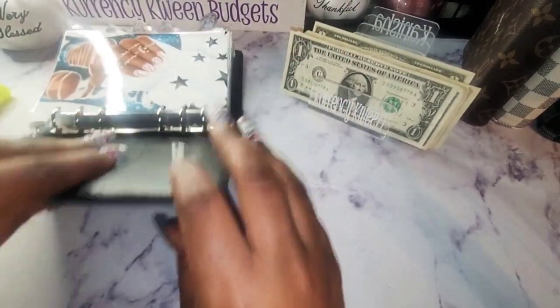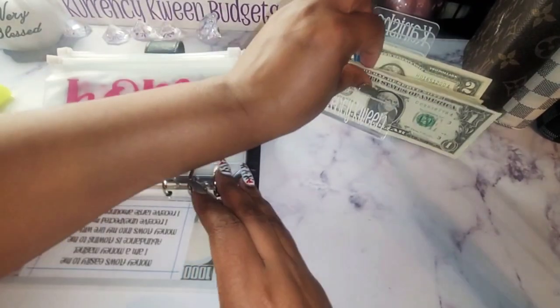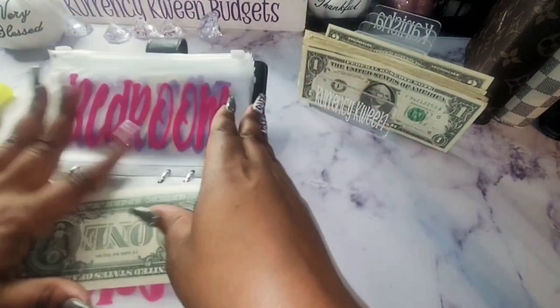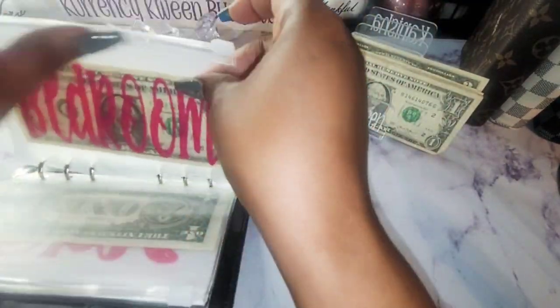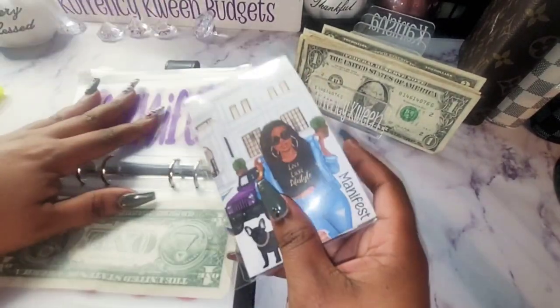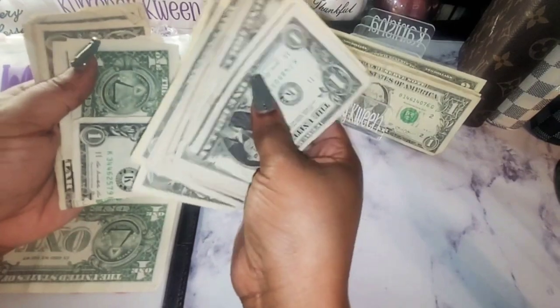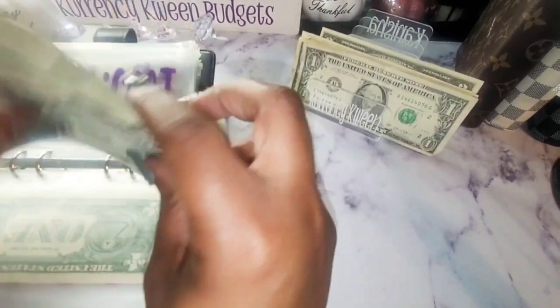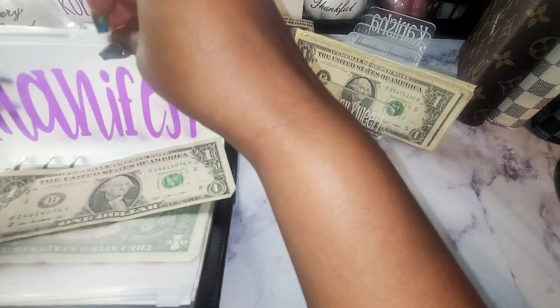For the remaining envelopes, I think I'm just going to add $1 in each to get it started. Because you have to start somewhere. Definitely have to start somewhere. For bedroom, I'm just going to add these $1 bills. I have K-books here — I'm going to add those somewhere else. I need to get those off my desk though, they've been sitting up there.